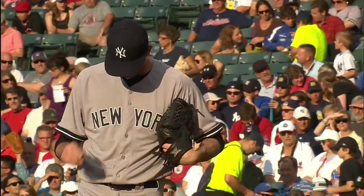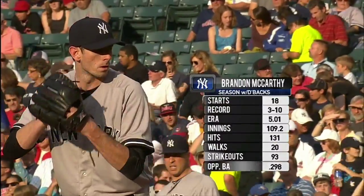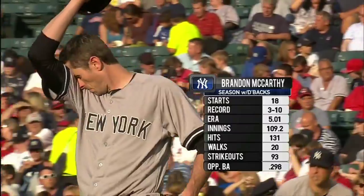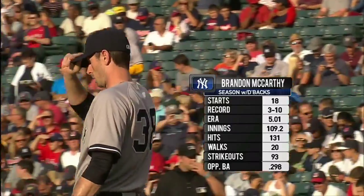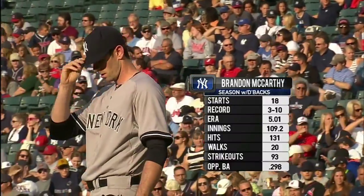Here is Brandon McCarthy — he had a tweet about pinstripes being slimming, kind of a funny remark, but he's in the road grays obviously here. Those are his numbers with the D-backs on the year: a lot of hits to any pitch, but good control, only 20 walks, and 109 and two-thirds innings.